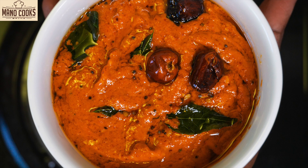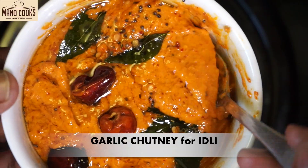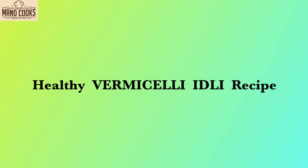Hello guys, welcome back to Mano Cooks. In today's video let's see an instant breakfast recipe which is semia idli or vermicelli idli. Along with that I'll show you a garlic chutney which is spicy and goes really well with this idli. So let's get started.